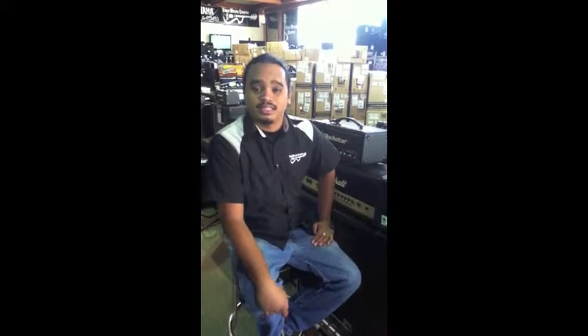Hey, how's it going guys? This is Isaac from Easy Music Center. Just wanted to show you the newest technological development by TC Electronic.